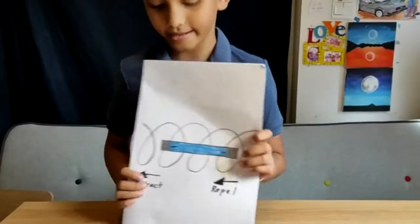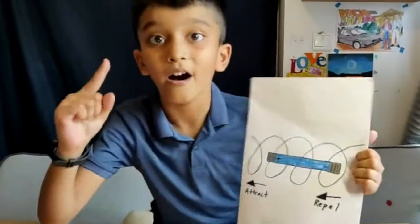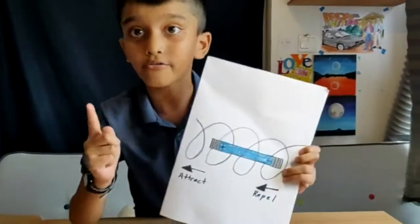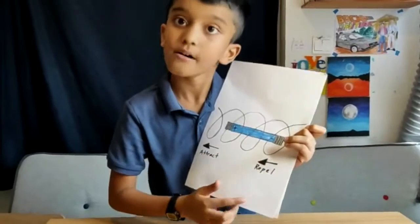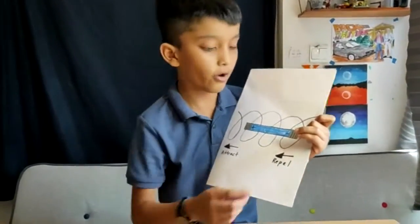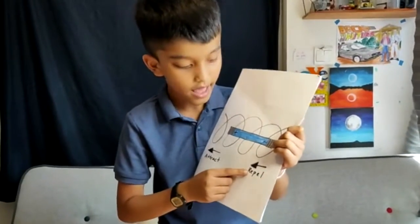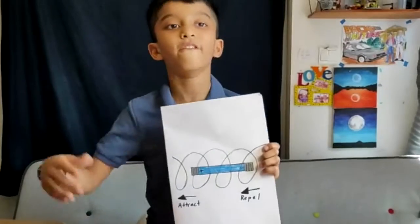The second thing is: how does the battery go through the coils? The magnets need to be repelling — one side is repelling and the other side is attracting, so it keeps moving forward.